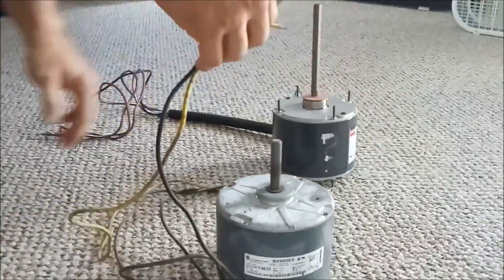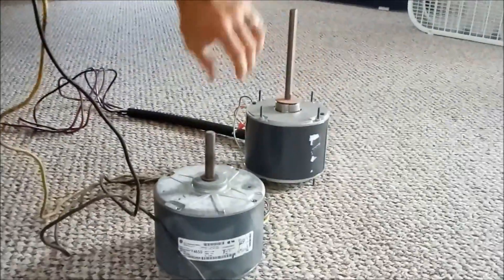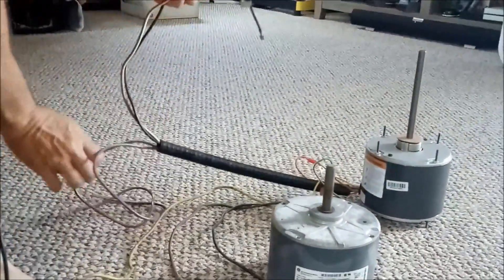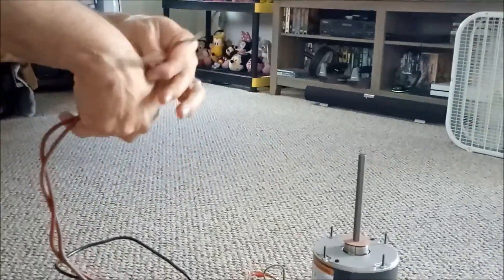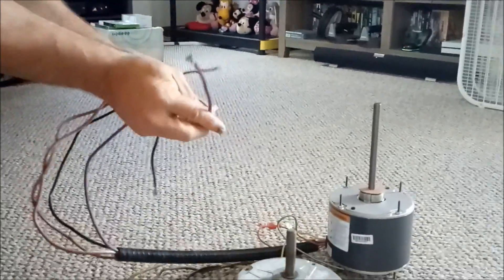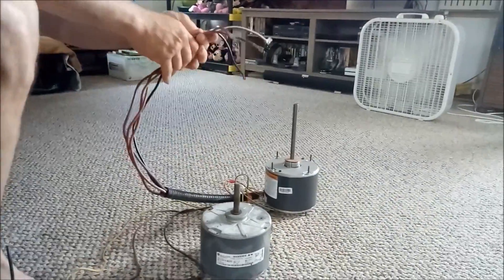The new one has four wires — I've already ran the cover over it — and you'll see it has two brown wires, whereas the old one had only one. So I have two brown wires, the black wire, and they've replaced the yellow wire with a purple wire. The color really doesn't matter much; you just have to make sure you get the wiring right.